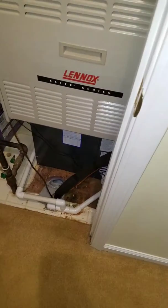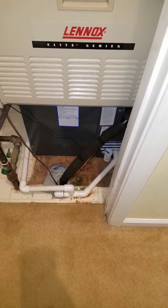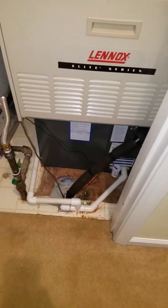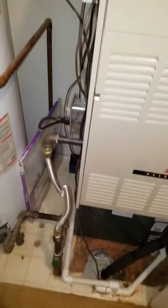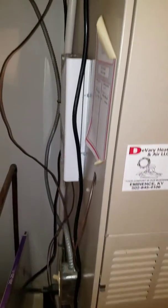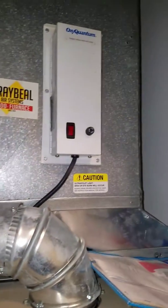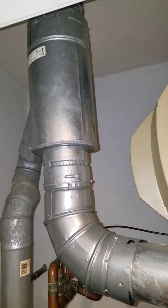Hey guys, this is the Helena Krur Residence and we put in a 3-ton ASX14 on this system. We have an issue now with the current furnace that's in — with the heat exchanger. Because of the compression that's blown out of that heat exchanger, the furnace is in danger of putting carbon through the ductwork. So we are looking at possibly replacing the furnace.